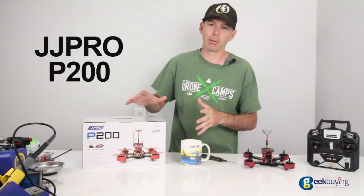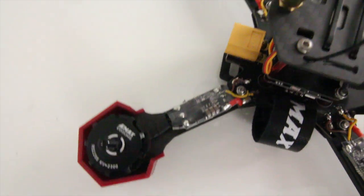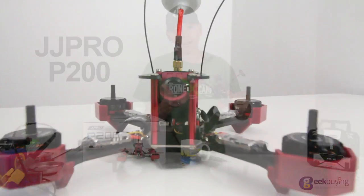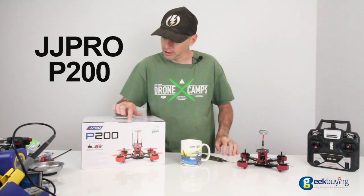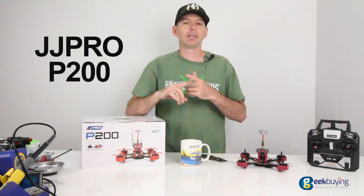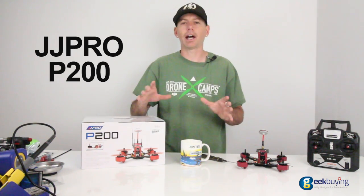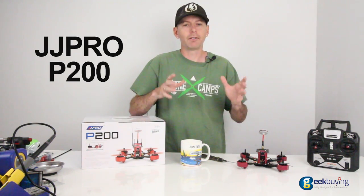This week is Drone Nationals, and what a better week to show off the JJ Pro 200. A lot of guys are looking to get into drone racing — if you're a beginner, this is a great quad for you. It's sitting on an X-frame and it's fairly durable right out of the box. It has nice race spec motors with the red bottoms, and 20 amp ESCs. You can still run this thing on 3 or 4S — very nice from JJ Pro. This is their first entry into the drone racing market; they've done tons of other high-quality toy drones and now they're moving into the racing circuit.